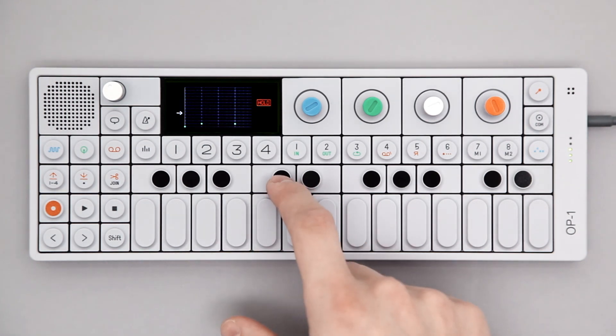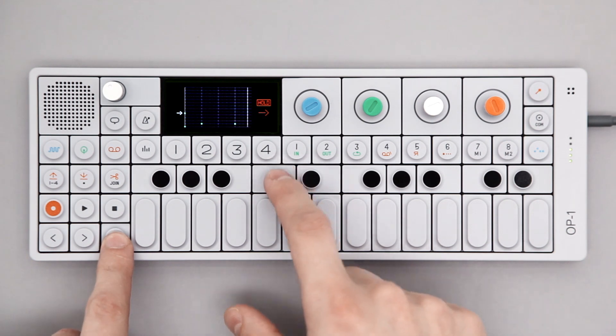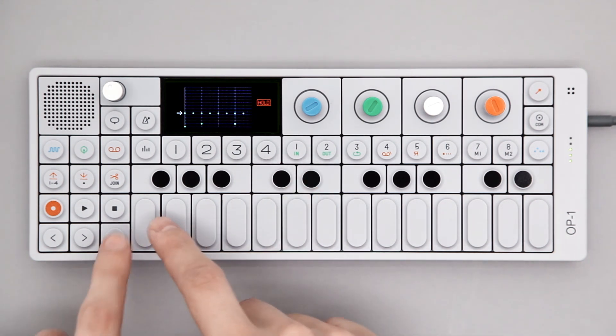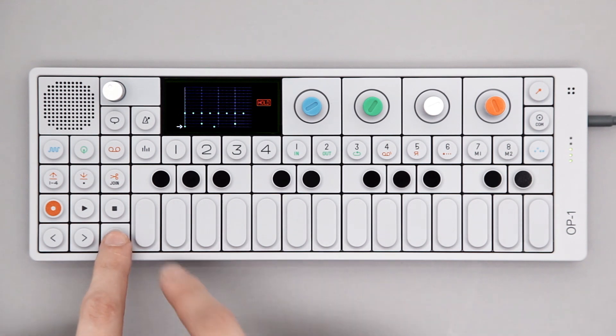Go ahead and create your pattern, adding notes as you feel. Hold Shift and press the notes you want to add.